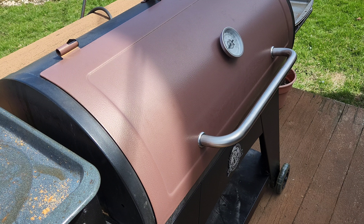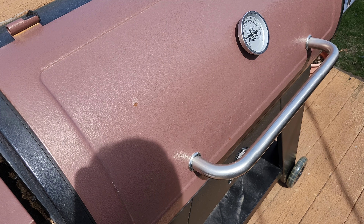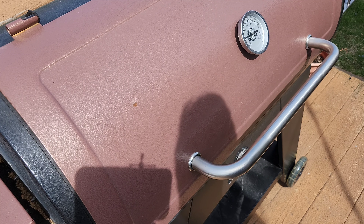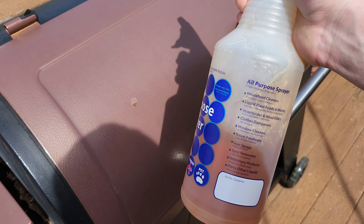The ribs have been going for about an hour and a half. Now what we have to do to make sure they stay moist and they start to tenderize and get more and more delicious, you've got to start spraying them. What I have in here is